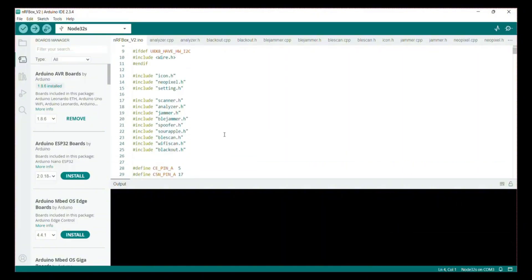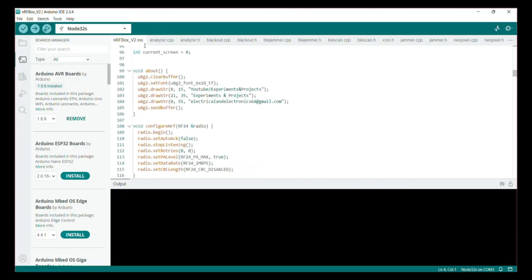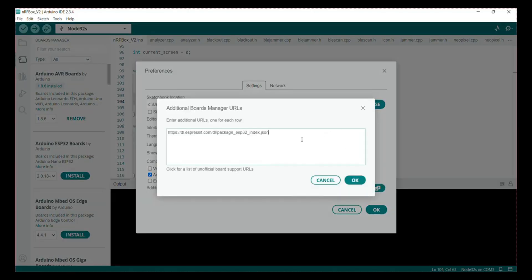Now scroll the program down. Here you can see the about section in your source code — update it with your details. Then go to preferences and paste the provided link. I'll also provide the link in the description.